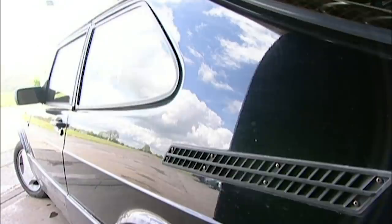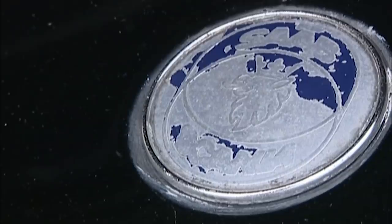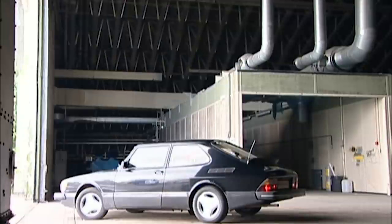This is our Saab 900 Turbo. The challenge was to buy and restore a car like this for a grand. I found this solid runner for £600, which leaves Ed just £400 to spend on doing it up. Will he be able to turn our sorry Saab 900 into a sexy Swede once again so I can sell it on for a profit?